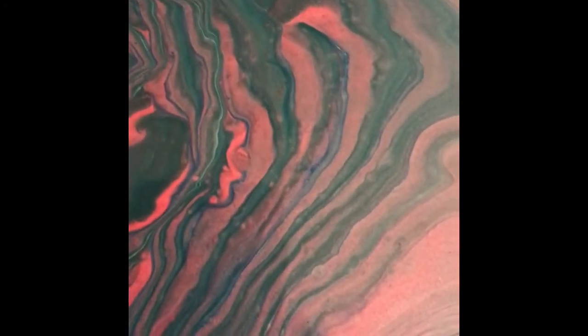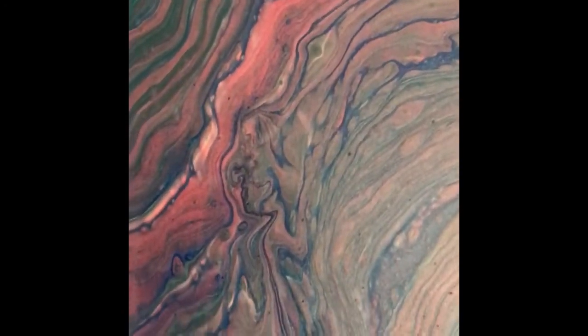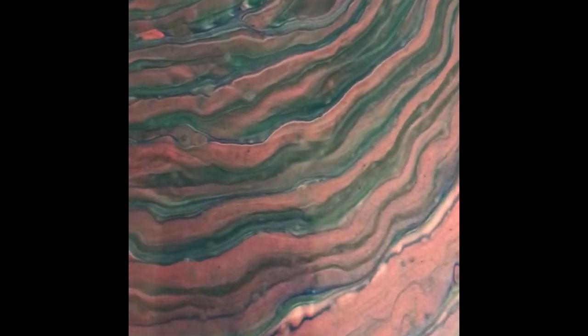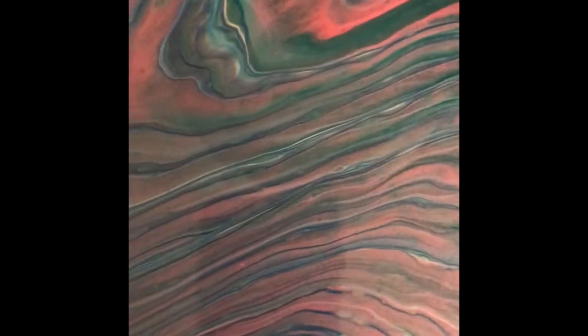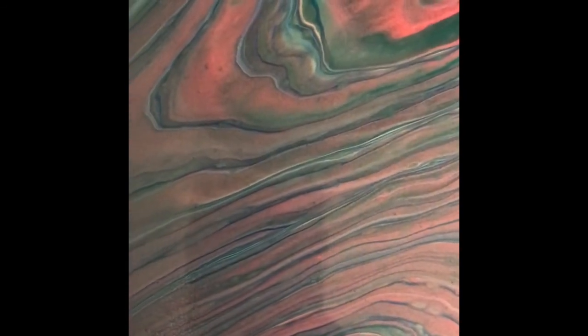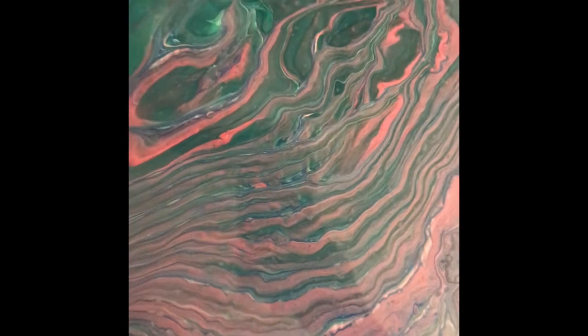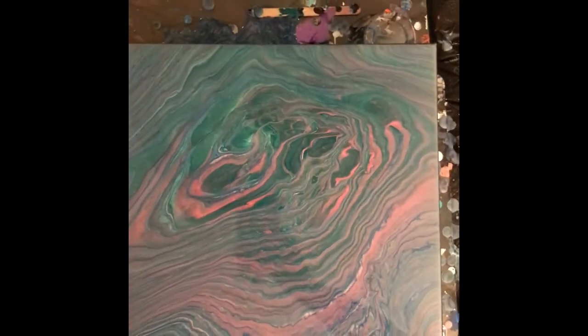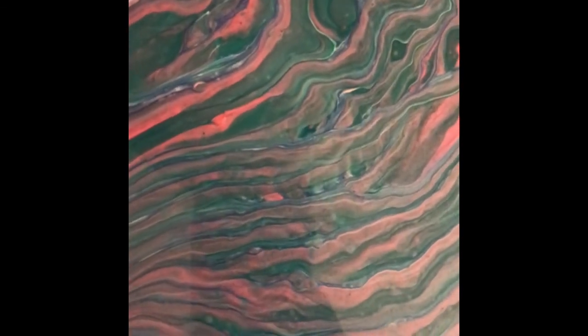This is definitely a softer tone than the others — I've used the same colors, same pouring medium, same everything, just different techniques. I think it may dry and the colors will come out more, but right now they're just a little lighter. As I zoom back out, I just want to say thank you everyone for supporting my channel — please like, share, and subscribe if you haven't. For those who have, I really appreciate all the support, and until we meet again, cheers to painting!